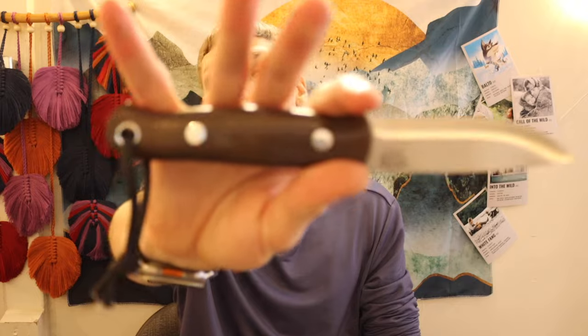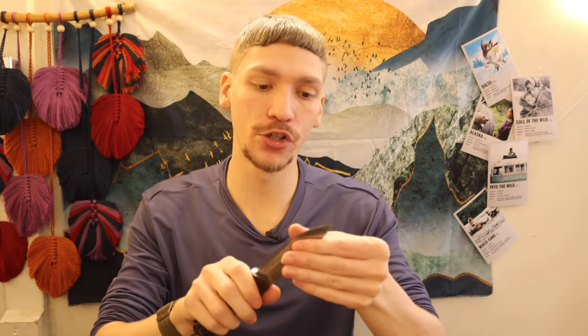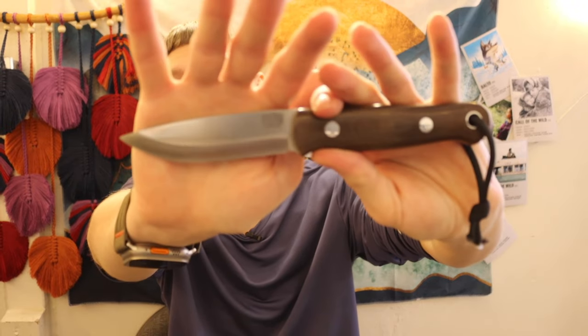Next up is my classic go-to, much beloved Bark River Knives Bushcrafter in CPM 3V. This is actually not my original one — in a great act of stupidity, I sold it and bought something else, regretted it, and bought another Bark River Knives Bushcrafter in 3V. Guys love to say I never use this knife, but I actually use the hell out of it. It just really doesn't show it, partly because it's CPM 3V and satin finished, so I clean it up and it looks brand new.